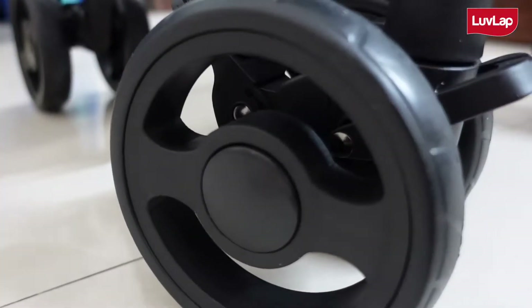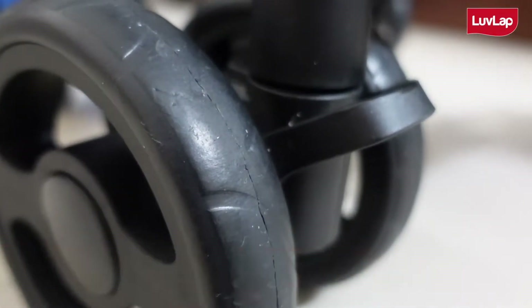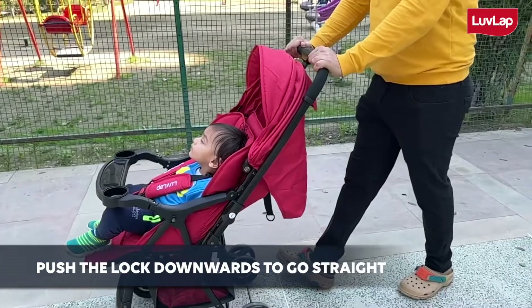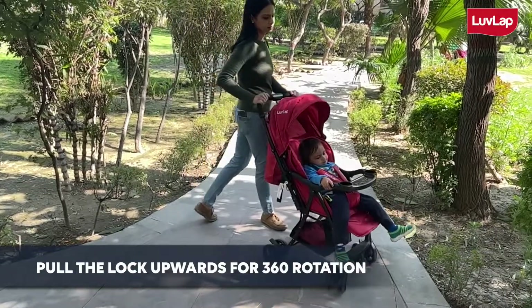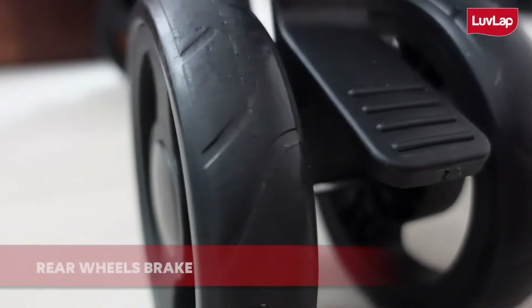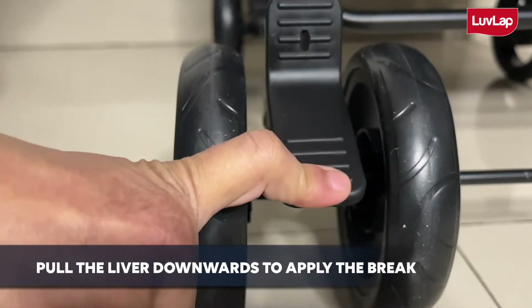The front wheels are equipped with 360 degree swivel lock for easy movement. Push the lock downwards to lock and pull the lock upwards for 360 degree rotation. The rear wheels have a link brake for child's safety — pull the lever downwards to apply the brake.